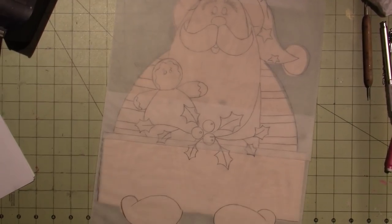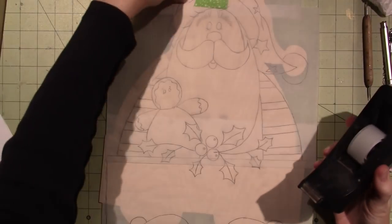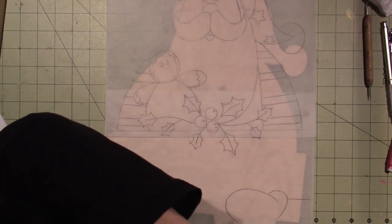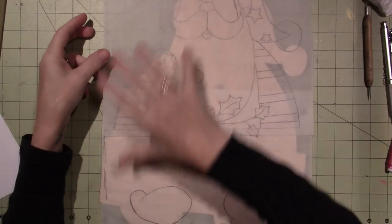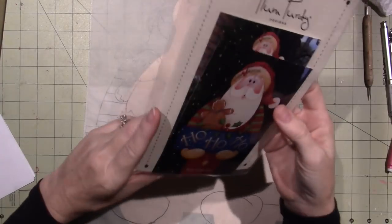Hello, it's Sarah and I'm back. I just used clear tape because washi tape gets in the way. I've traced my pattern for my porch sitter Santa — or porch greeter.